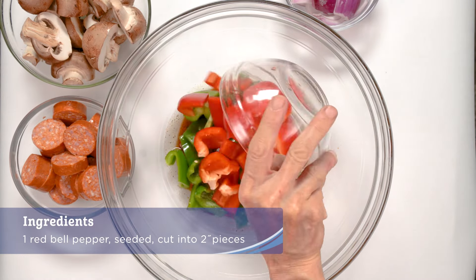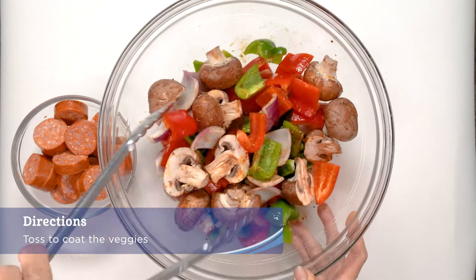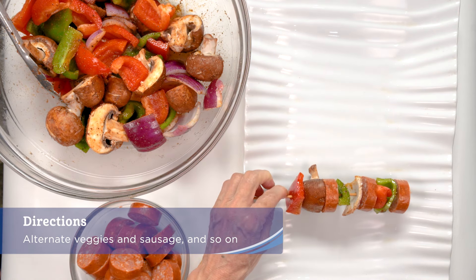Add the prepared bell peppers, mushrooms, and red onion and toss to coat the veggies. Make your kebabs by alternating one or two veggies, then a slice of sausage and so on.